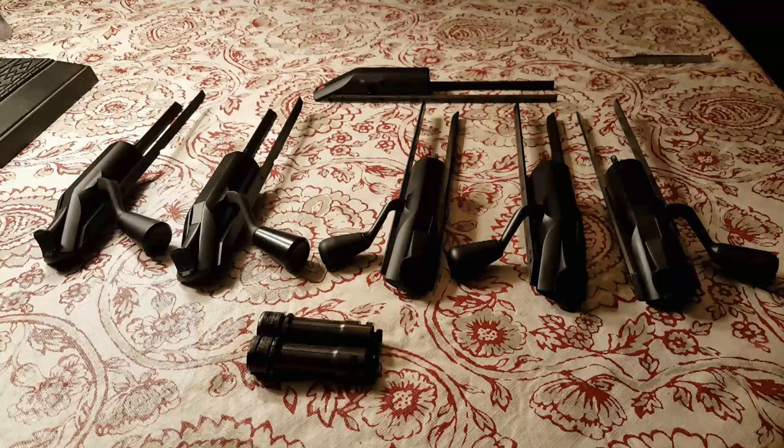That includes the first generation rifles, also known as the UIT, the CISM, and the LRS 1, and the second generation rifles which are known as the LRS 2 and the Tactical 2. This specific video is going to talk about the bolt bodies and the bolt heads.